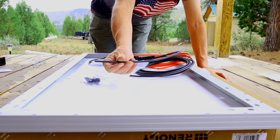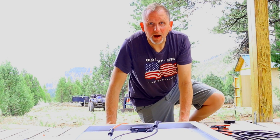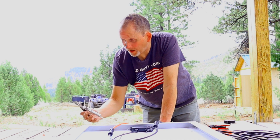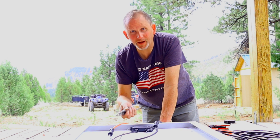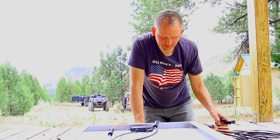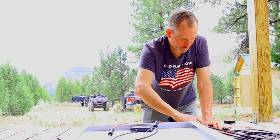I had to strip down and crimp the ends on, and I didn't even bring my wire stripper so I had to use a seriously ghetto Leatherman from the 1980s or something. But hey, I made it work — that's what we do when camping. Ends are wired on and it should be working.